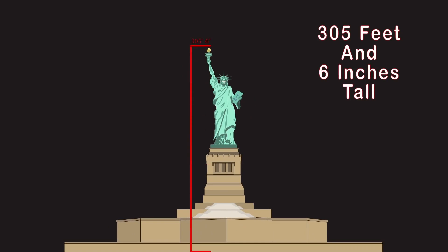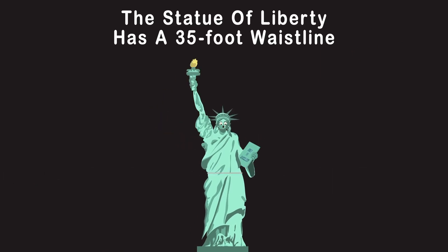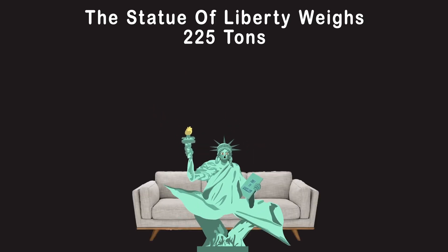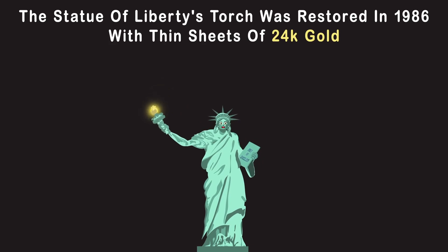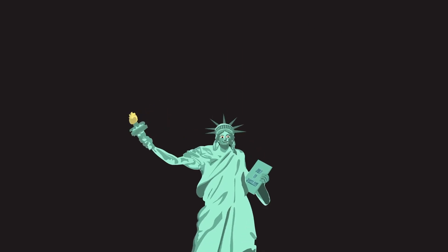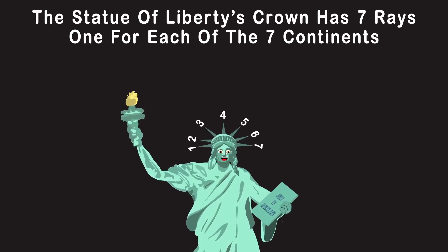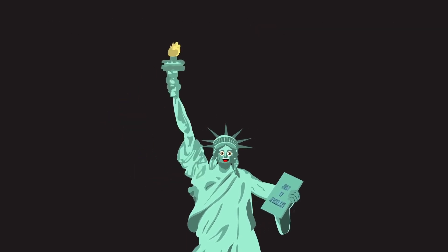Frédéric Auguste Bartholdi was a French sculptor who designed the Statue of Liberty. Bartholdi chose Bedloe's Island as a site for the statue so every ship entering New York Harbor would see it. I'm 305 feet 6 inches tall from foundation to the torch tip. I have a 35-foot waistline, wear a big toga, and I weigh 225 tons. My torch was restored in 1986 with thin sheets of 24-karat gold. My crown has 7 rays, one for each of the 7 continents.